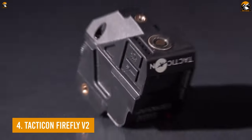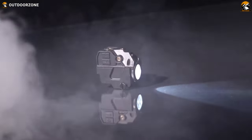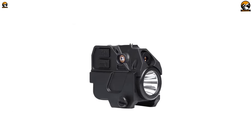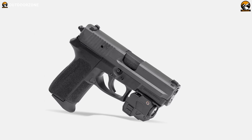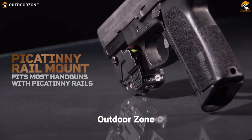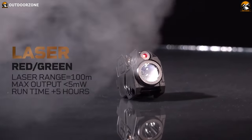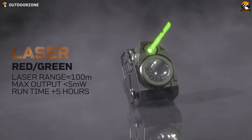Enjoy affordability and versatility with the second version of the Firefly from Tacticon Armament — an affordable combination of a laser light and a bright LED flashlight for your pistol. Being made out of high-quality polymer, the laser sight is lightweight yet rugged to withstand the rigors of your extensive uses. Having an adjustable Picatinny mount ensures its versatility for most handguns. You can choose from a red or a green Class 3A laser that can travel more than 100 yards right on your target.